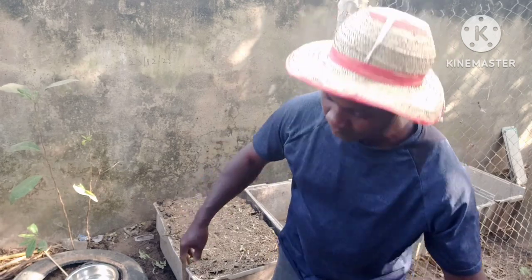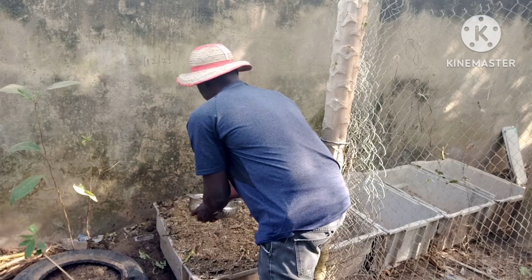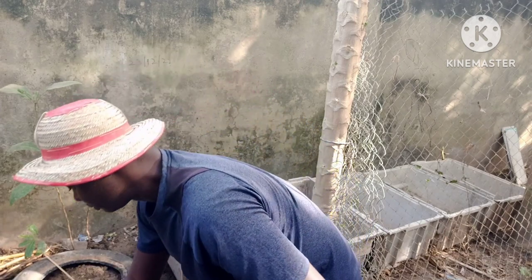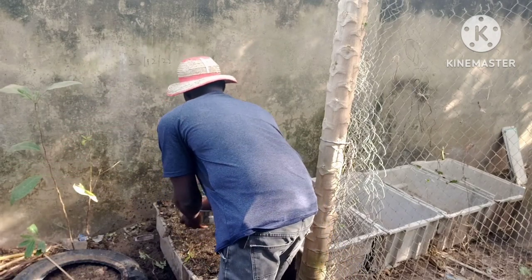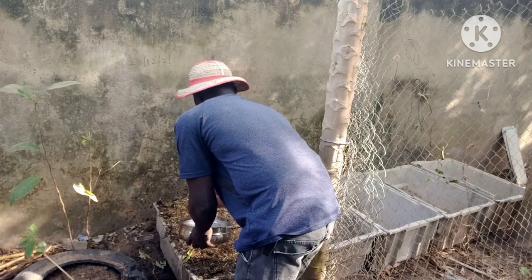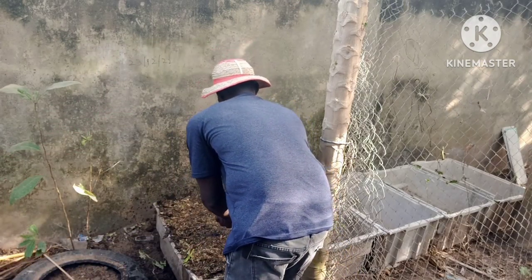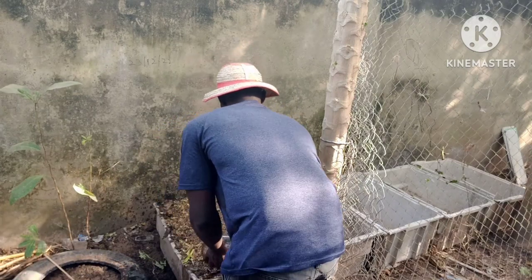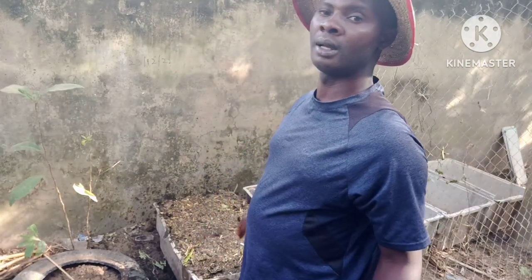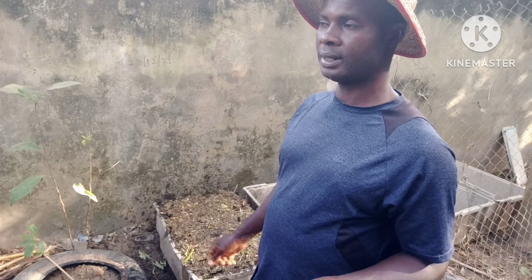Now that I have done it, the next thing I will do is spray water. I'm going to be wetting it every day — light wetting every day until the seedlings come up.